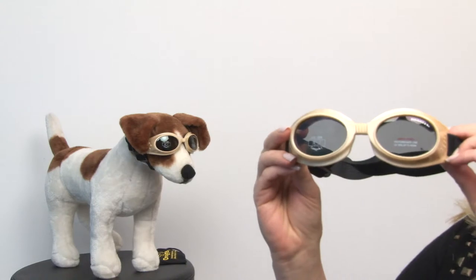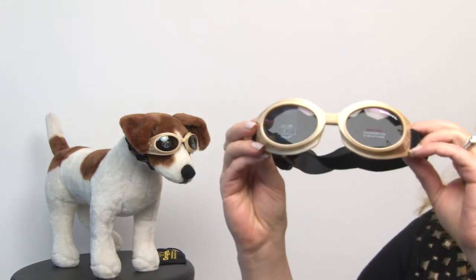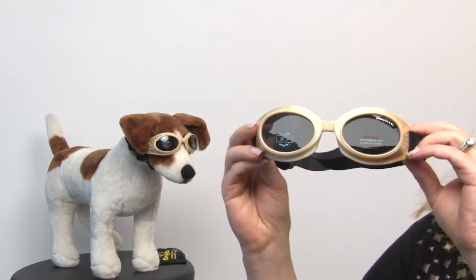Hello friends, it's Mary at Backstreetboo.com, and today we're taking a closer look at our Doggles Originals Chrome Frame with Smoke Lens. This is a fantastic pair of dog goggles for your pet and they're ideal for guarding against UV rays and flying debris.